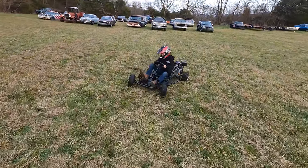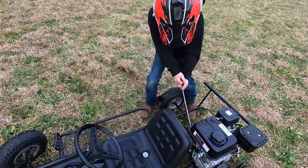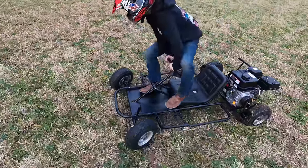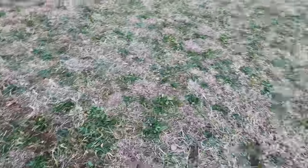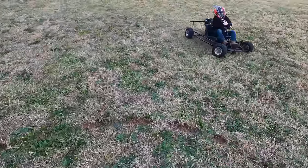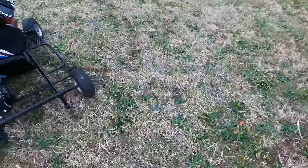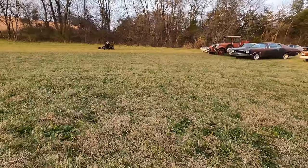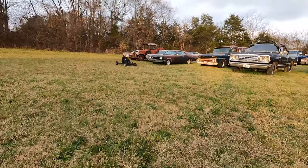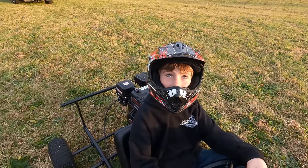It kills it every time — but that was full throttle. It just quits. A little more turning into it and then you'll go straight. You like the new power? It's fast! We've got to find a smoother area, don't we? Yeah.